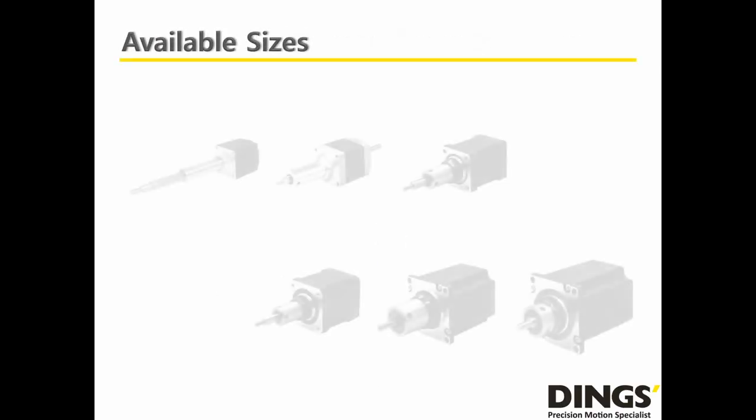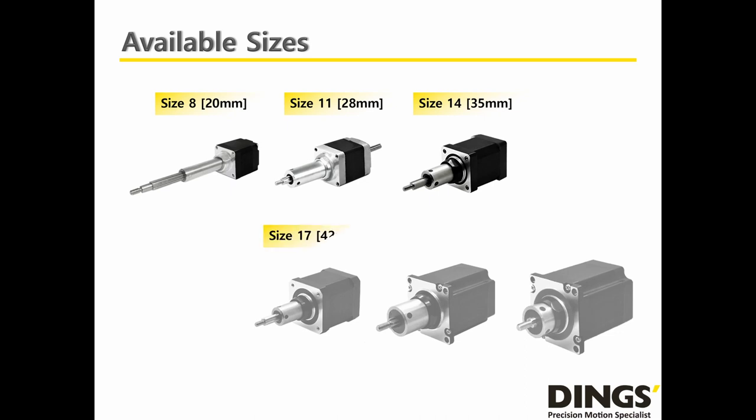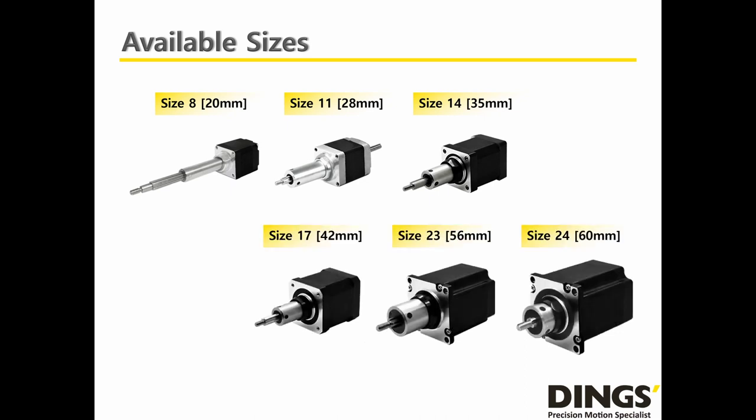The Captive Lead Screw Linear Actuator comes in 6 different sizes, ranging from a square frame of 20mm to 60mm, or NEMA sizes from 8 to 24. It has NEMA size 8, size 11, size 14, size 17, size 23, and size 24.